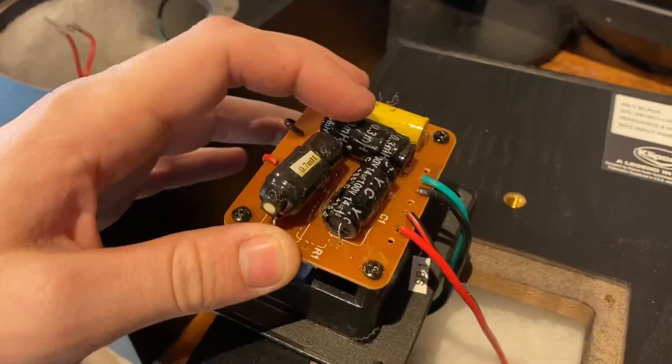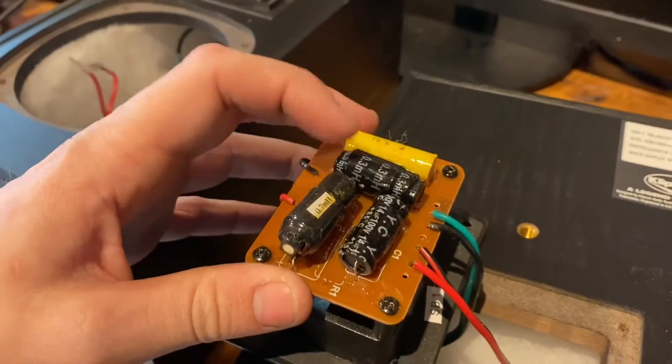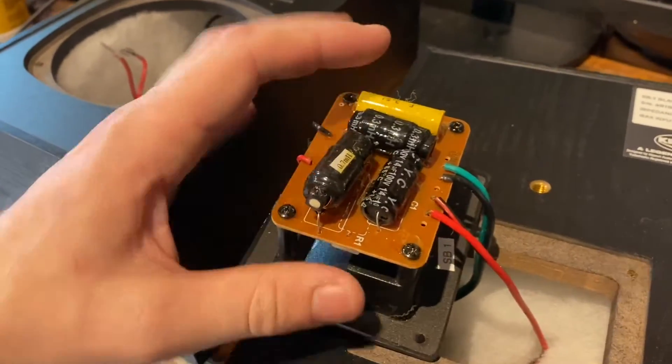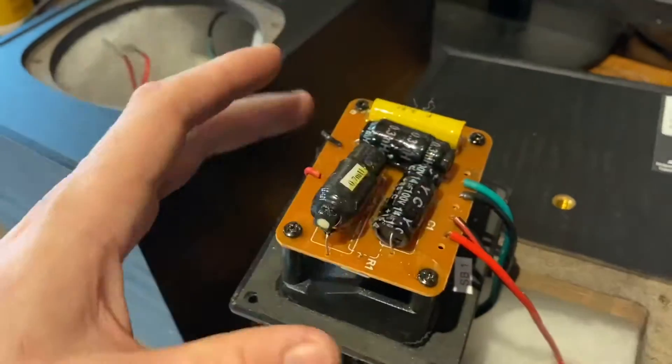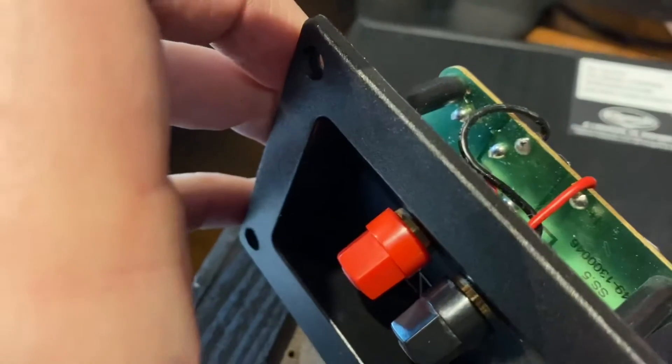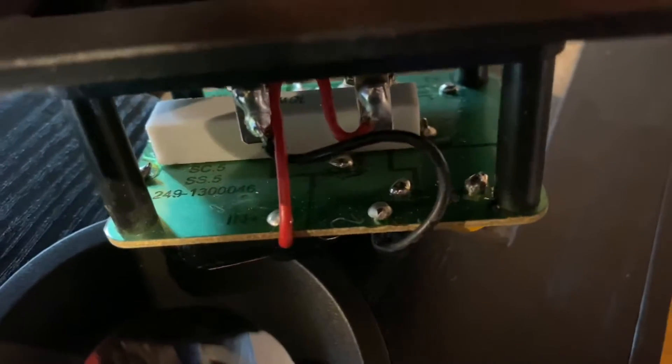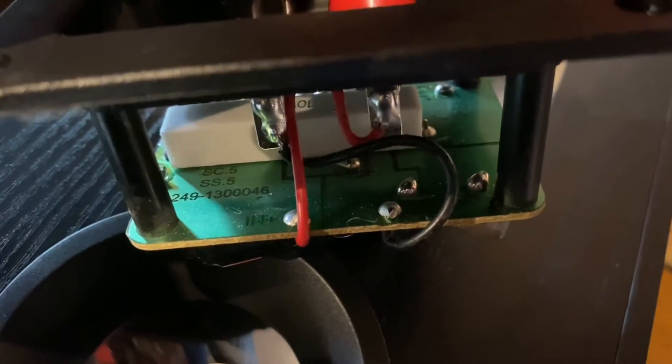This is for the woofer and this is for the tweeter. So it's nice to see a poly cap in here. These are obviously pretty budget speakers — really, really thin wires. The printed circuit board is not the best either. You can see a part number down in there if you need it: 249-1300046.